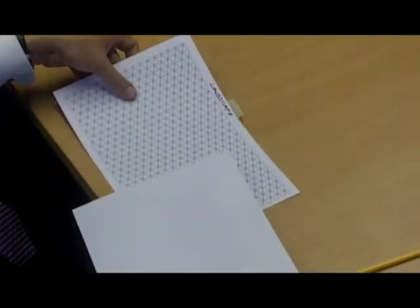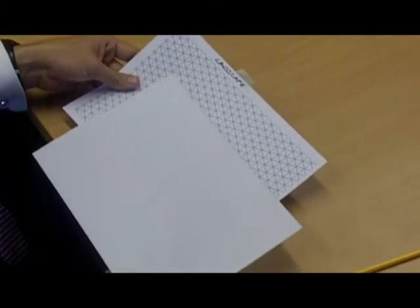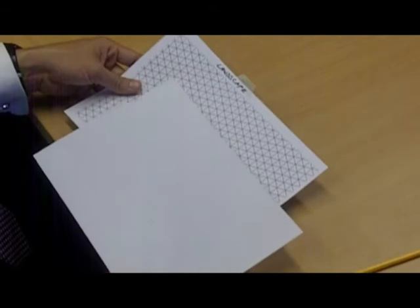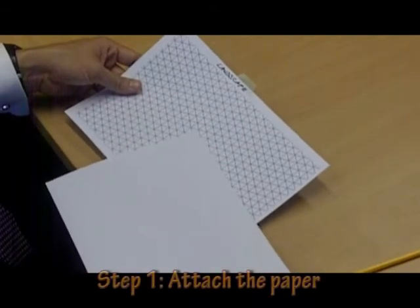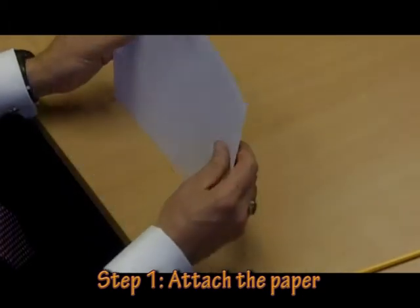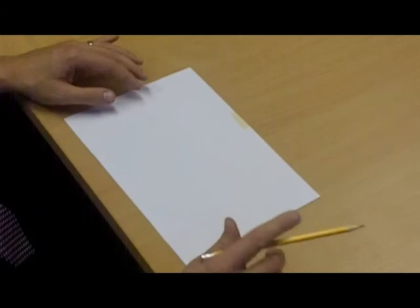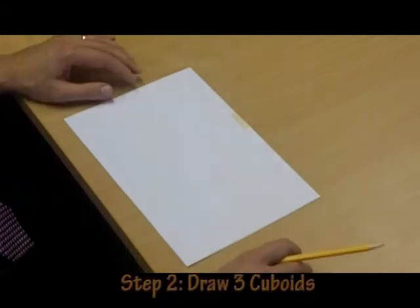Good morning. This is Mr. Harwin and we're going to do a little demonstration of rectangular isometric projection. The first thing we need to make sure is that our grid is landscape and we can attach our piece of A4 paper to that grid with a piece of tape, and then we're going to draw three cuboids.